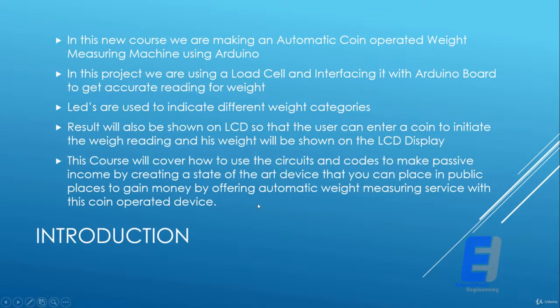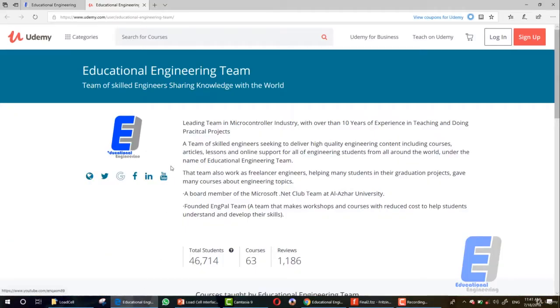Now let's see who we are. We are Educational Engineering Team — a team of skilled engineers sharing knowledge with the world. We are a leading team in the microcontroller industry with over 10 years of experience in teaching and doing practical projects. We also deliver high-quality engineering content including courses, articles, lessons, and online support for engineering students from all around the world.